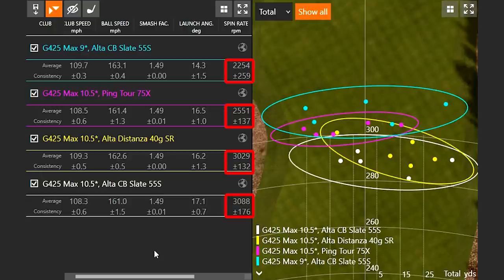Going back to the lighter golf shaft again, it definitely influenced club speed — picking up about one more mile per hour. But notice how the spin rate still stayed down even though I was swinging faster. Normally if you generate more speed, there's more potential for the ball to spin more — but it didn't. So loft definitely influenced the amount of spin more than the golf shaft did.